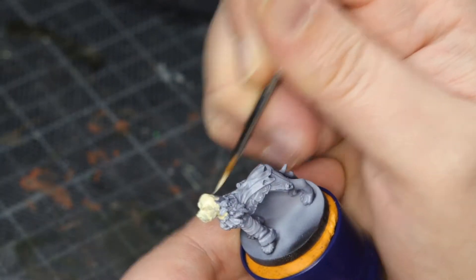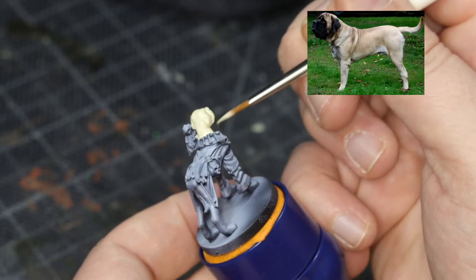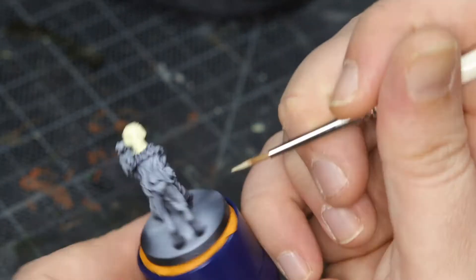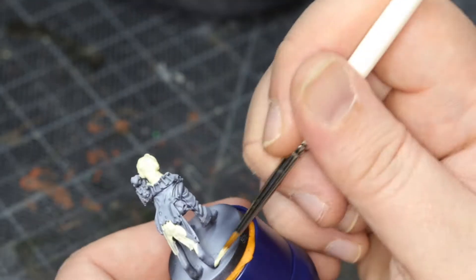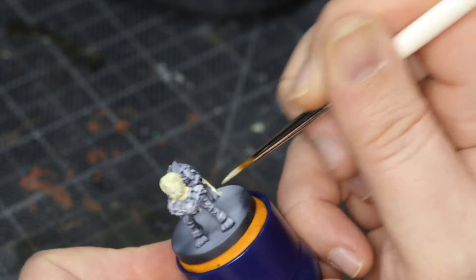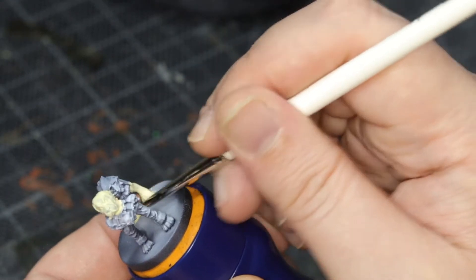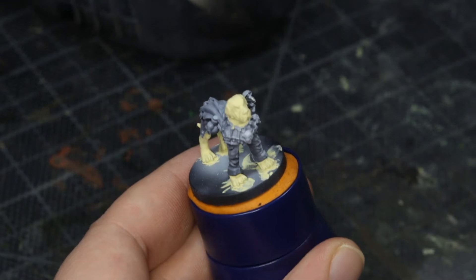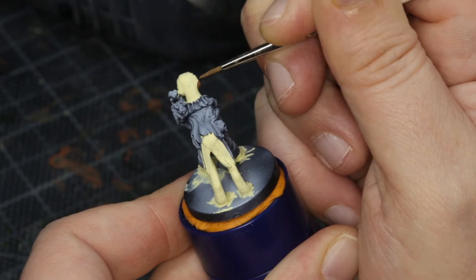I tried basing this dog on a photo, but obviously he's a necromancer, so I wanted him to look a little bit more pale and evil looking. The footage is a little bit speeded up. This is pale yellow from Monument Hobbies — literally everything apart from the oil paints is Monument Hobbies today. Moving on to the ears, muzzle, and tail tip: that is light umber.